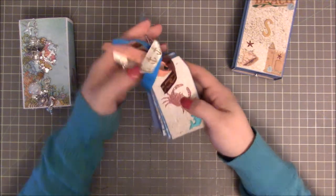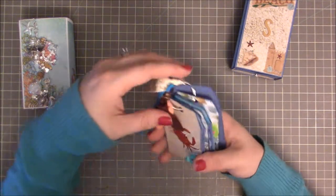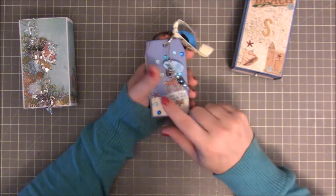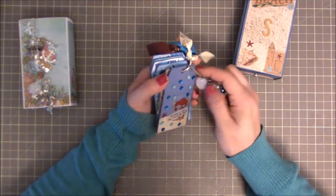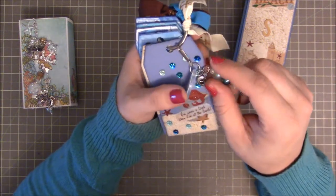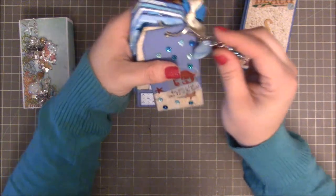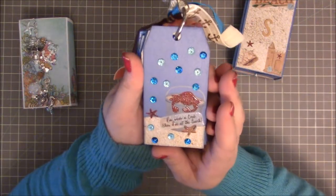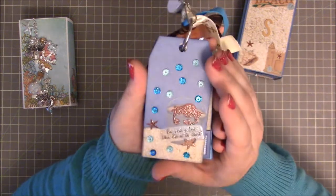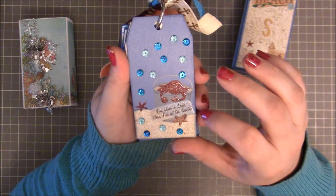This is the mini that Christy made. It is a little tag — I believe these are the Tim Holtz tags — and she added a little charm. Inside it's got some pattern paper, one of the little Tim Holtz fragments. It's got a little dolphin jumping through a hoop, then some pearls, and at the end it's this adorable mermaid charm. On the front of her mini is a little crab sticker and it says "I'm never a crab when I'm at the beach" — so cute.